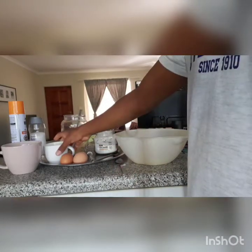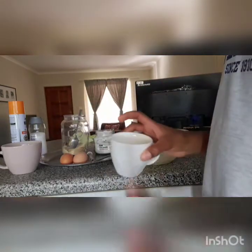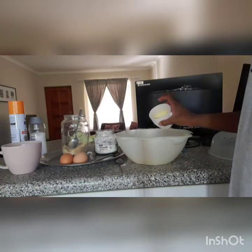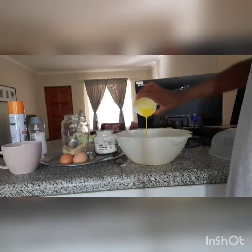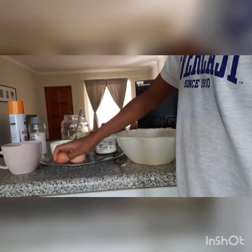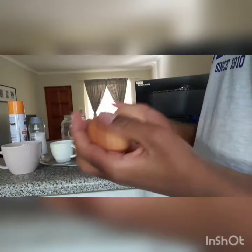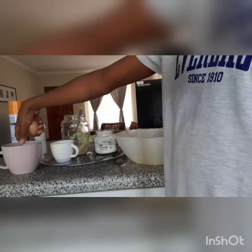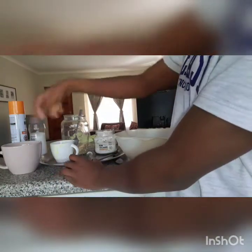Now I have my melted butter here and I'm going to add it in. I also have two eggs and milk in this container and I'll be mixing them together.